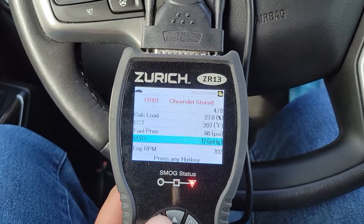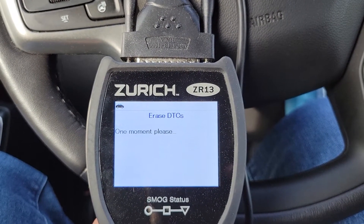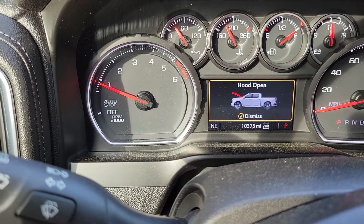I'll go ahead and get rid of that — erase. All right, code's gone as you can see.